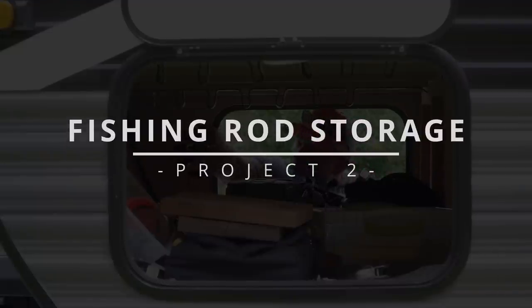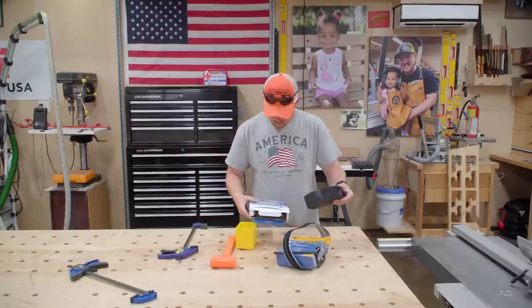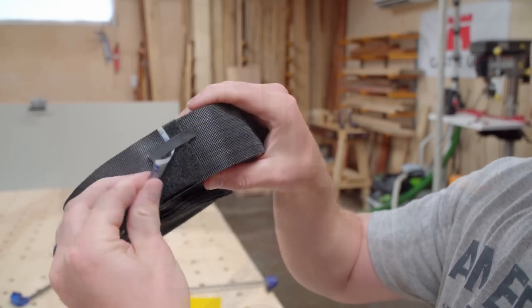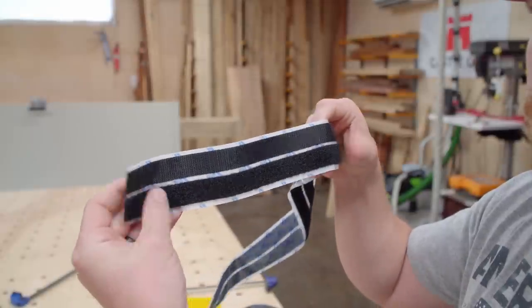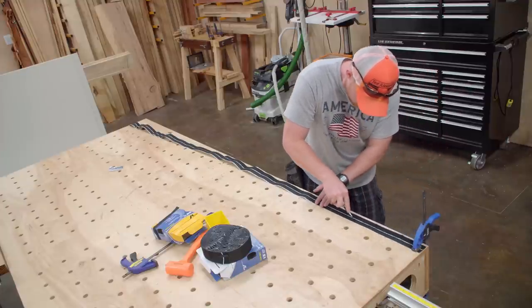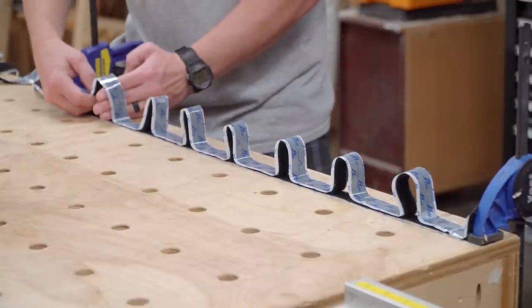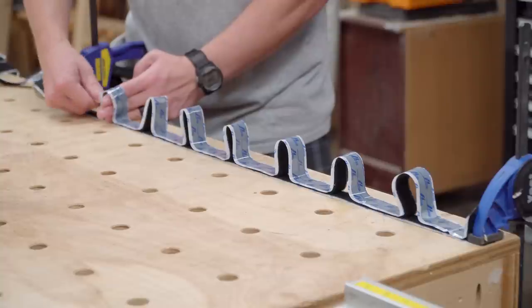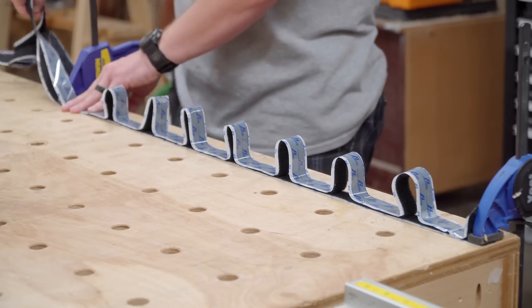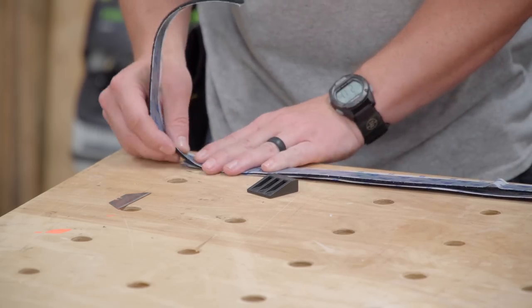Project number two is fishing rod storage in the camper pass-through storage area. I was given a bunch of double-sided velcro a while ago and this will be a perfect use for it. Some of it is two inches wide, which is wider than the wood I'll be mounting to, and the other roll is more narrow and better suited for this use. First I'll separate the two sides and cut one side to the length needed. Then I can clamp the stationary side to the table and start laying out the hanging side — using four finger width left and right and a three finger width vertically.